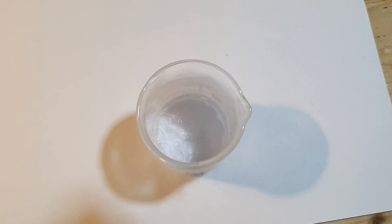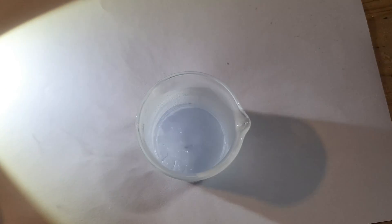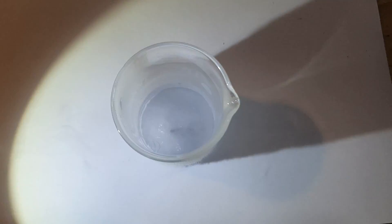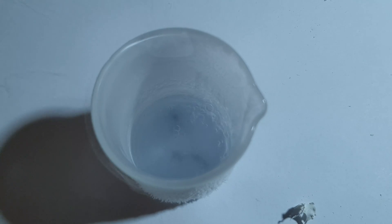I want to use this opportunity to thank the person that gave me this pump for very little money. Normally equipment like this is really expensive and I would not be able to afford it. People like this make it possible for me to do this interesting stuff.